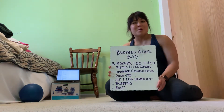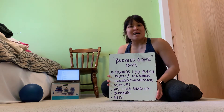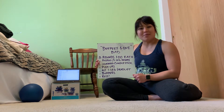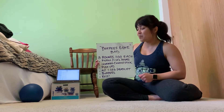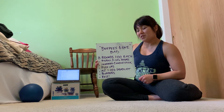Today's workout is called Burpees Gone Bad, and it's going to be run in a similar format as the Fight Gone Bad workout, which is usually three rounds, five stations with one minute at each station. We're going to go through this three times, starting with the first minute of pistols and one-legged squats, and I'll go over different scaling options for that.